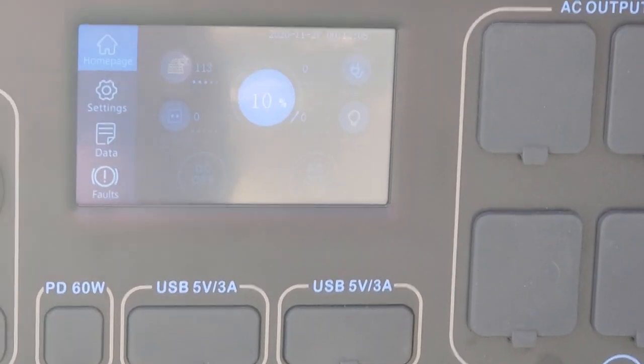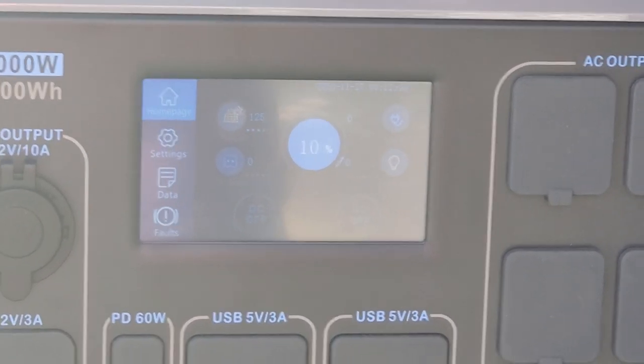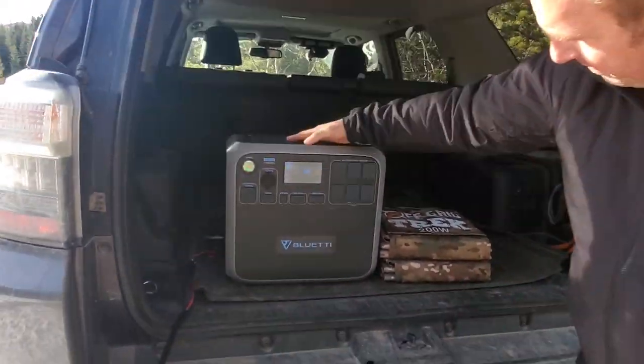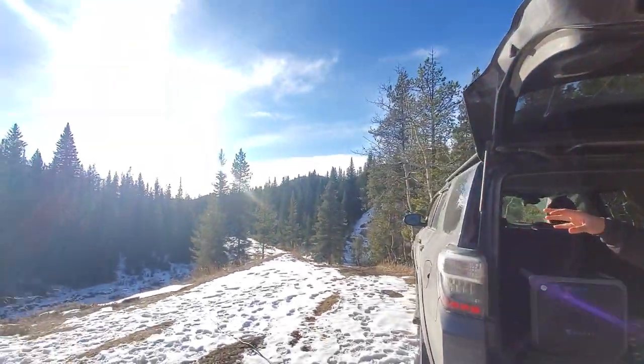Let's just go back. When we started — literally just a few moments ago — we were at 3%. So it's already gone up to 10%, just to give you an idea. If you want to go over, we'll show you what the solar blankets look like.